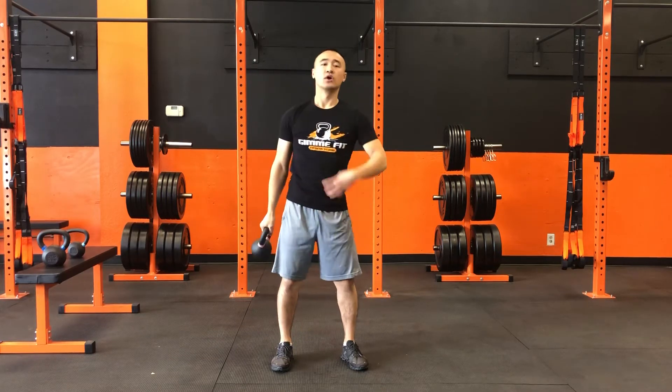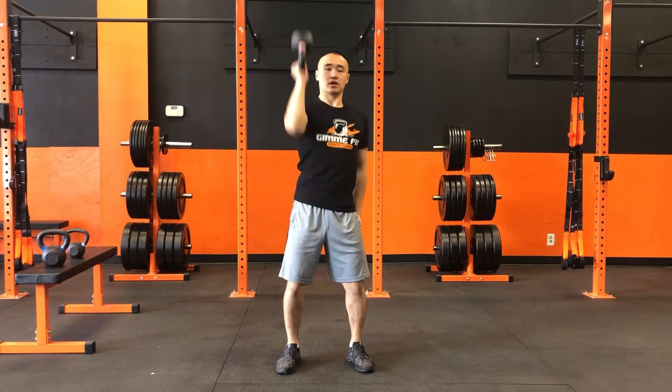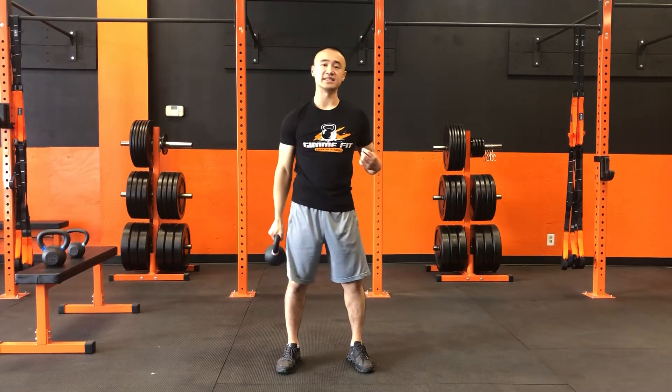As we do this, we're gonna be nice and engaged in our core. We don't want too much movement with our upper body, and our lower body is gonna stay nice and still.